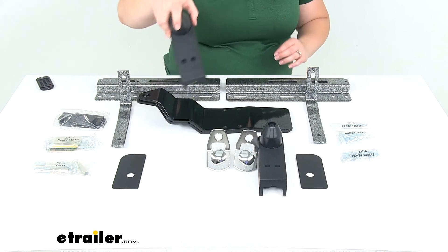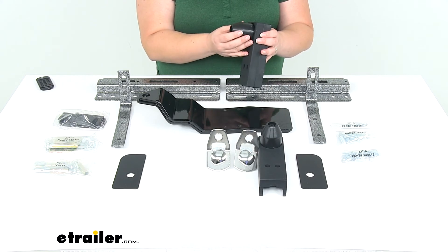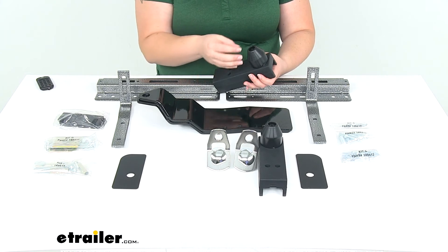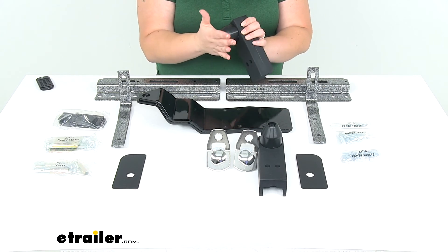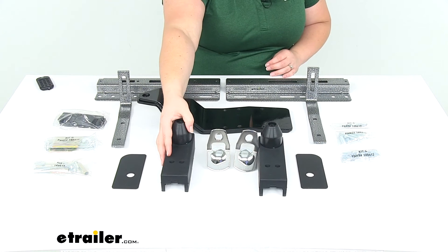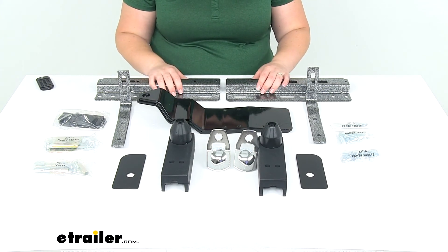These two brackets are going to be mounted at the front, and these are basically just going to be your guide plates and guide brackets. These are not going to center your camper, but once it's centered in there, these help it to stay centered. They're kind of just like little bumpers to take up any kind of gap, so there's no shifting side-to-side or front-to-back. It helps everything stay nice and secure, so you don't have to feel like your camper is wiggling around or moving in your truck bed.